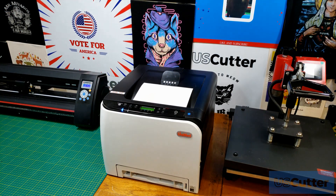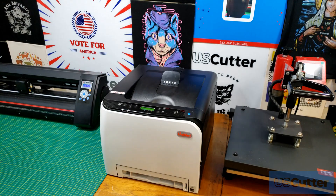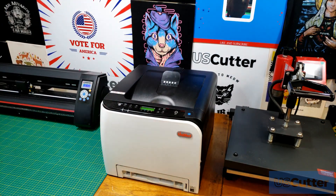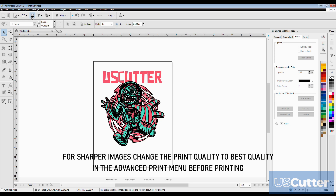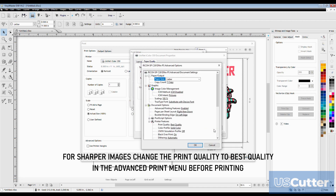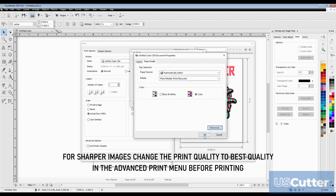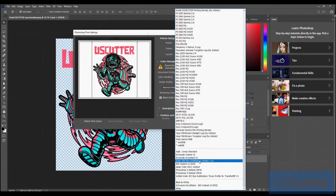If you're printing something cartoony or vector-like, you don't really need the ICC profile. If you're going to do something photorealistic, it is recommended that you use the included ICC profile. If you're printing a lot of vector designs that don't require 100% color accuracy, you can print from any program you like. But if you want to use an ICC profile, you need a program that supports it — such as Photoshop or Illustrator — which allow you to pick and use those ICC profiles with your printer.